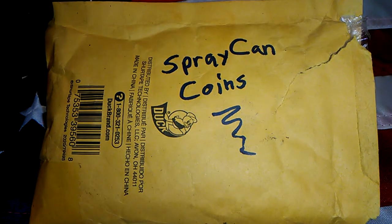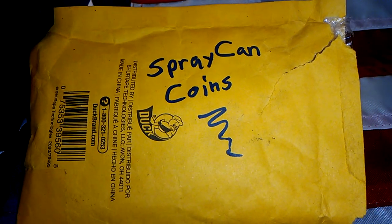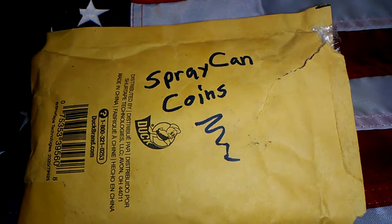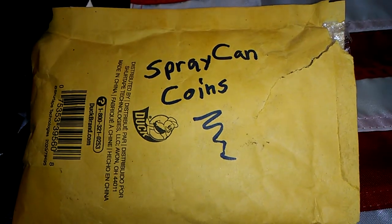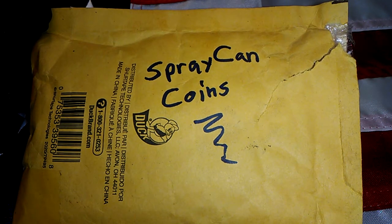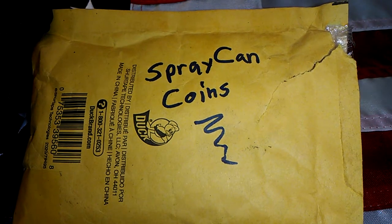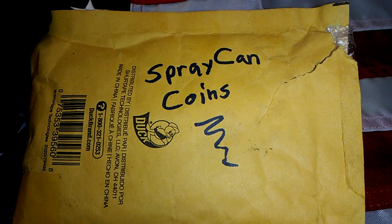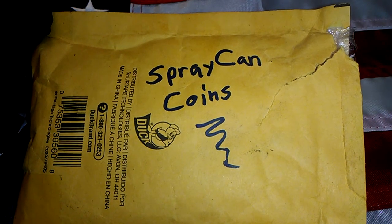Hey guys, welcome back. In this video I'm going to show you something that a friend of mine done for me — spray can coins. He started doing silver pours and does a really good job at it. He has some really good molds and stuff that he uses, and the ones that he made me are really cool. I really like them, and I just wanted him to make a simple pour, but he went above and beyond and what he made was even cooler than what I had thought of.